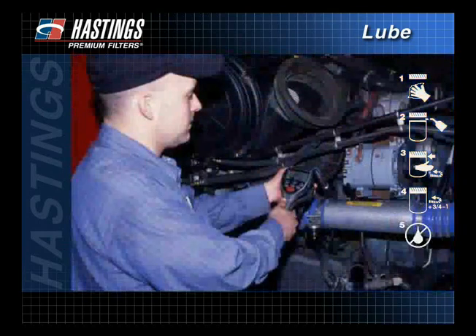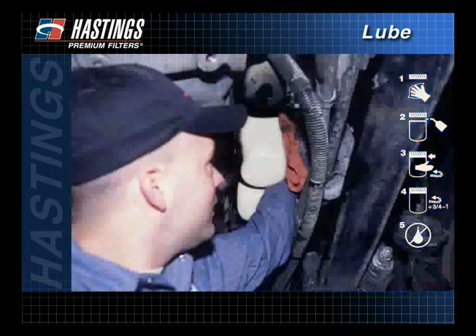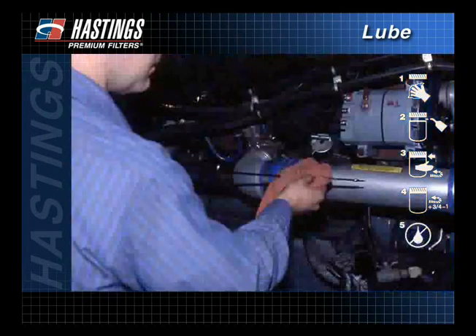Make sure the engine oil level is full. Start the engine and check for leaks. Shut the engine off and recheck the oil level, adding oil if necessary.